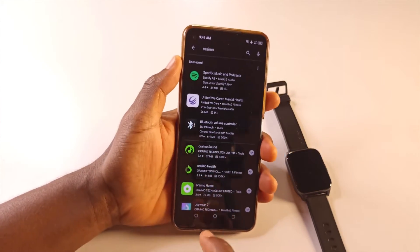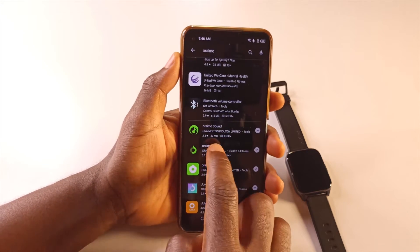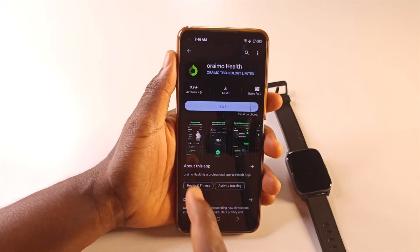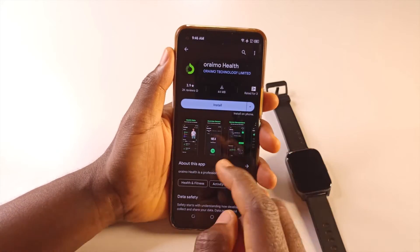It's going to give you a list of Oraimo apps. You want to go for Oraimo Health. Tap it and then install it — it's 44 megabytes right now.